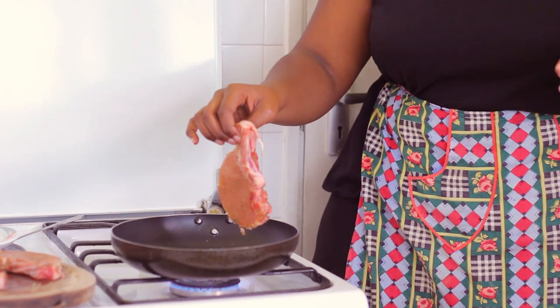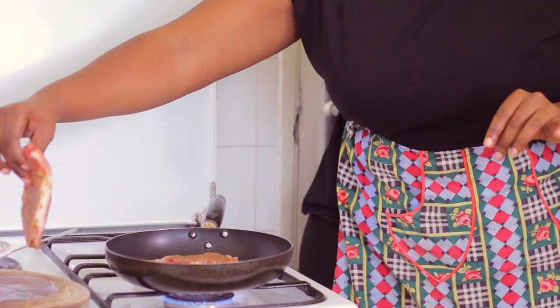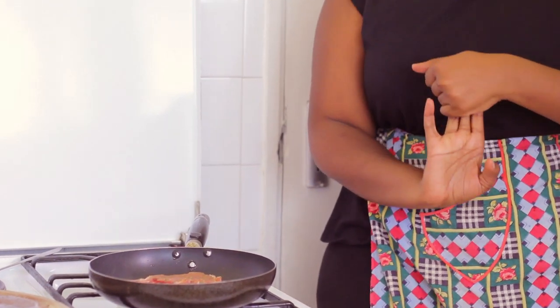As soon as the oil starts to smoke, I'm adding the pork chops — two at a time. Place them in the hot pan and wait. I'll cook about four to five minutes on each side, then turn them to the side so that the remaining fat can also be rendered through. I like to make pork chops a lot like steaks — put them on one side and leave them be for a pretty long time before turning.